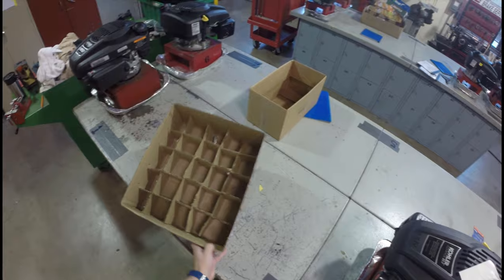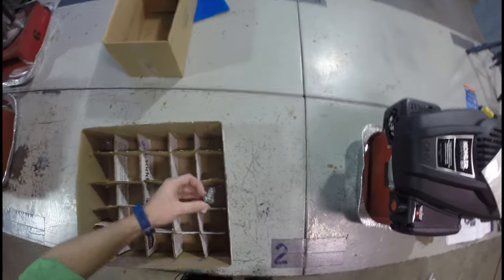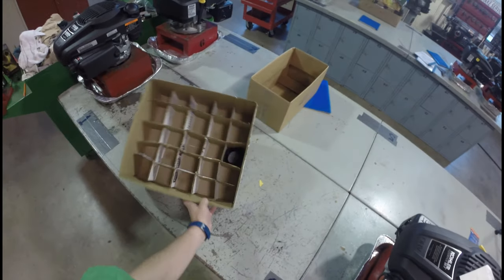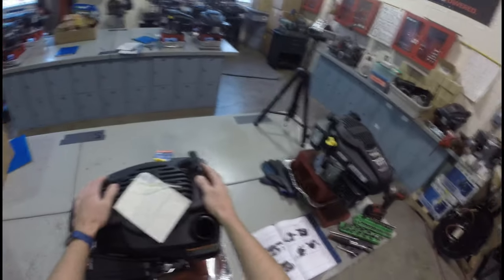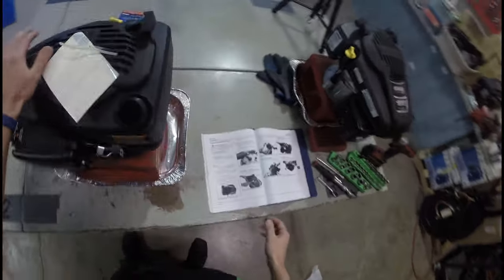Spark plug is disconnected, fuel tank is empty. Remove the gas cap. You guys are going to use these little storage bins to organize your parts, so you don't get confused when it comes to rebuilding or reassembling your small engine.